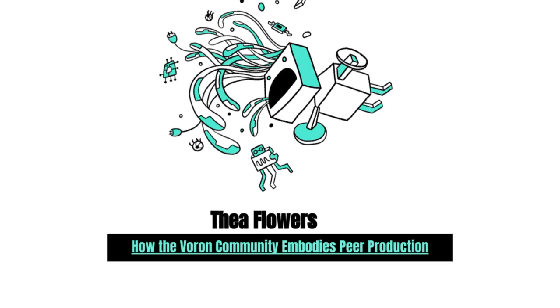And next, I would like to introduce Thea Flowers. Thea is a creative technologist and open source advocate. It's her mission in life to empower creativity through hardware, software, writing, and music.